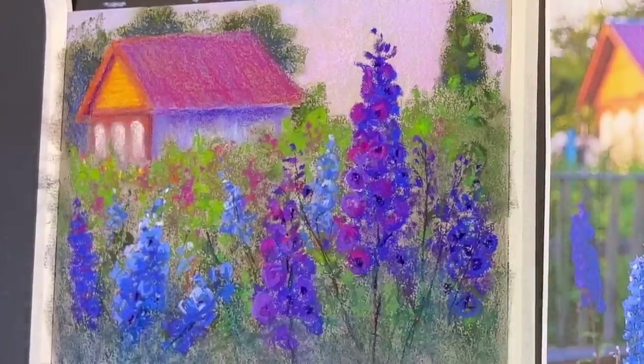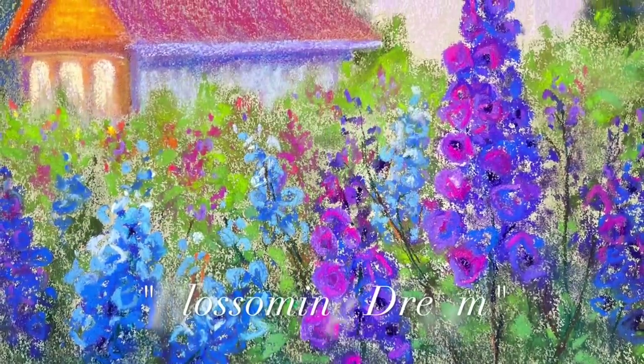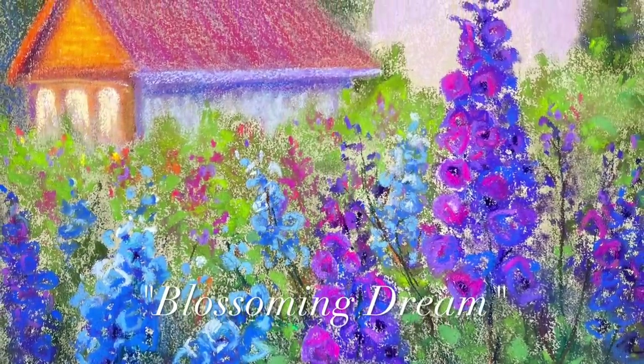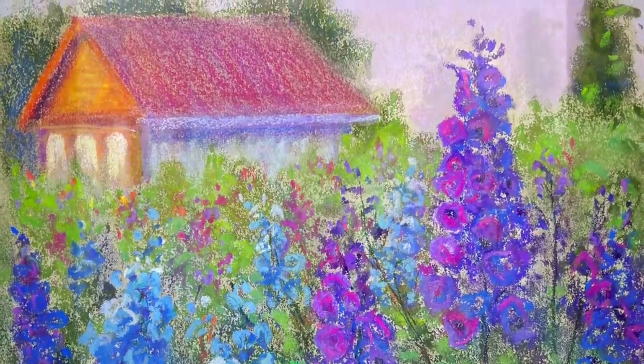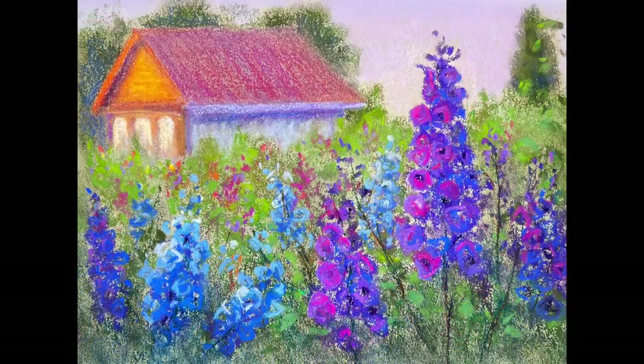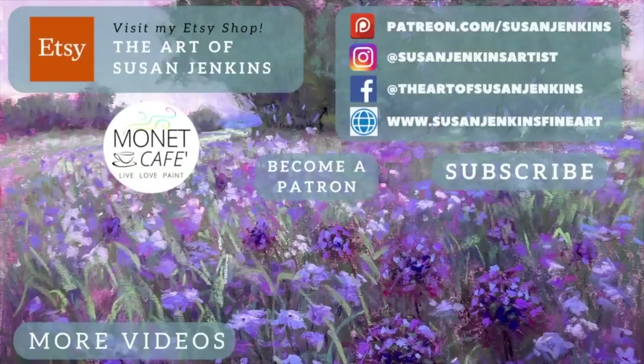I hope if you're a beginner that you learned something and will give pastel painting a try. Here's the final painting — inexpensive products and a sweet little impressionistic painting. I hope you've enjoyed this no matter what level you are as an artist. Please subscribe to this YouTube channel and join this pastel painting journey, and become a patron if you'd like to support this channel and become part of my beautiful family of patrons. As always, God bless and happy painting!